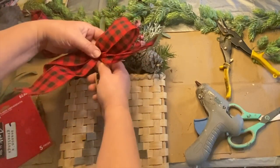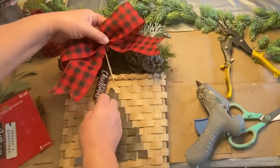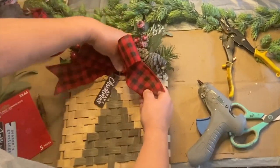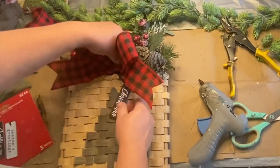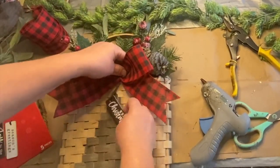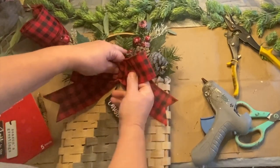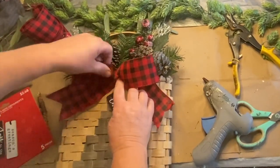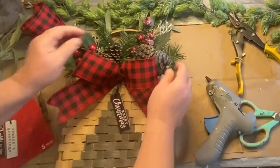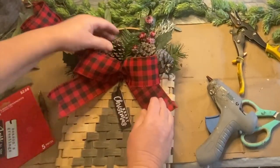I got these really cute little signs from Walmart — they were only two or three dollars — and this one says 'Merry Christmas.' I'm going to tuck the little ribbon underneath the bow there with the skewer so it will hang down nicely. Then I'll fluff up my bow and make it look really pretty, and then it will be all finished!